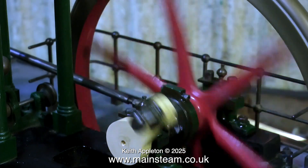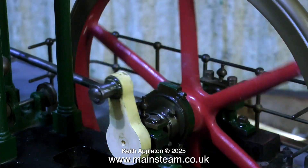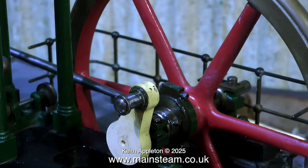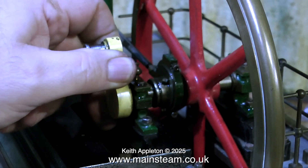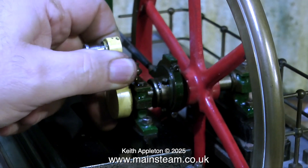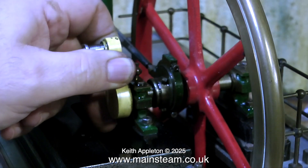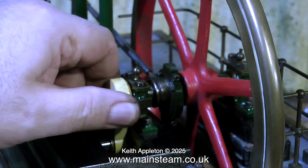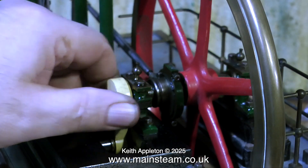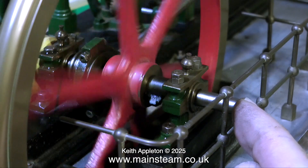With the connecting rod moved out of the way, spinning the flywheel shows there is no real problem — nothing is clunking and it's running very smoothly. As you can see, there is some side play on the crankshaft and the top cap of the inner bearing is a bit loose. However, I can confirm it's not the side play causing the knocking by putting my finger on the end of the crankshaft to take it up — it makes no difference.